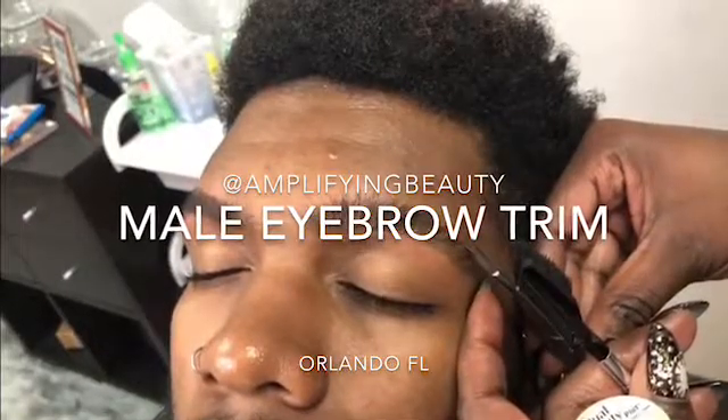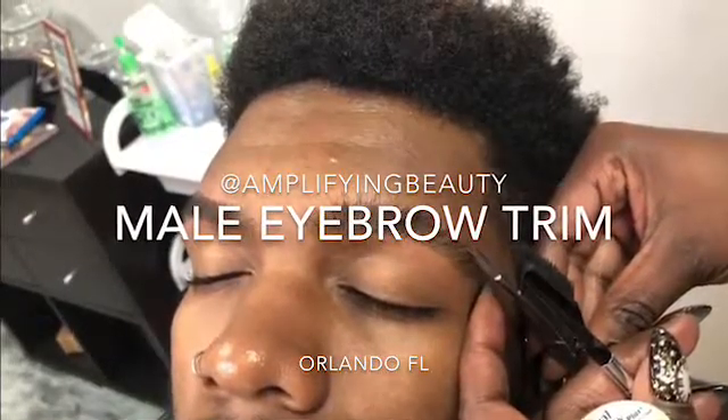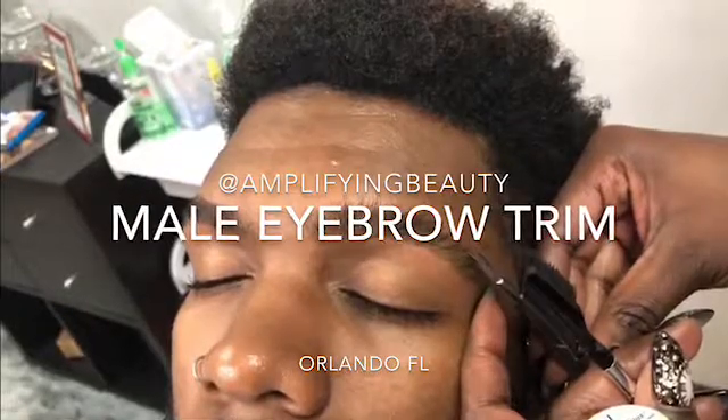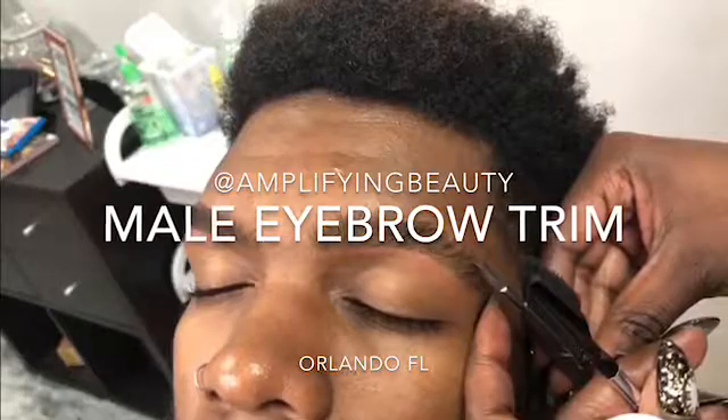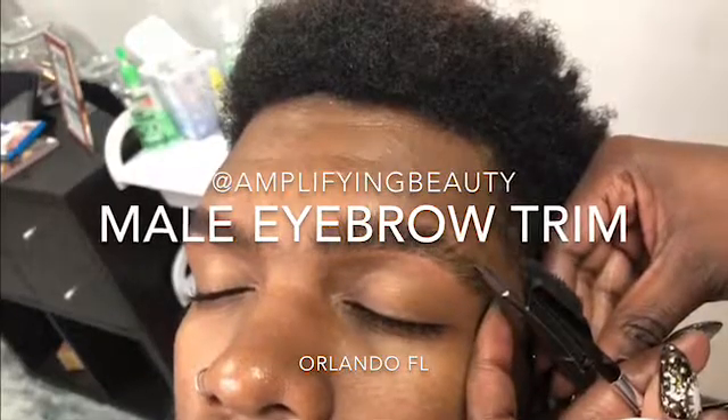Hi, welcome to my channel. I'm Veronica G with Amplifying Beauty, a master brow specialist in Orlando, Florida. This is a quick tutorial on how I trim my male clients' brows. My clients love to keep their brows full.